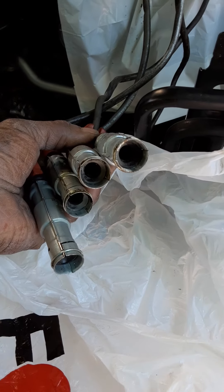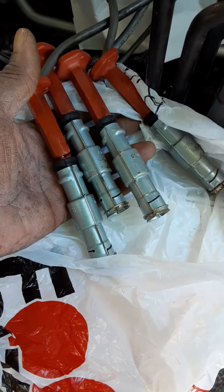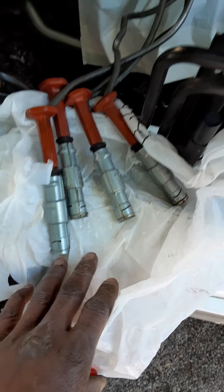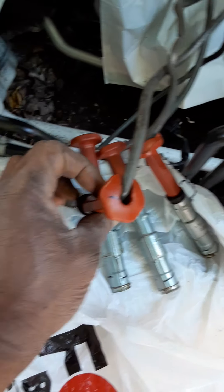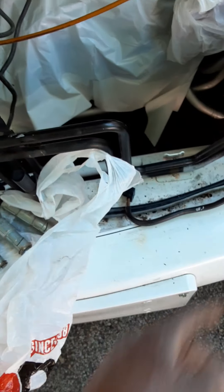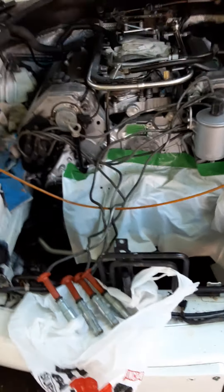No telling if these are 25 years old — as old as the car — or if they were replaced. The right-hand ones and the left-hand ones I put in this bag. I'll put these in this bag. We marked them so we know which way to put them in — marked one, two, three, four. Those are the left ones, these are the right ones.